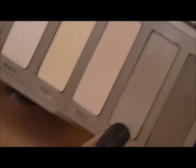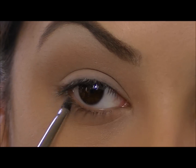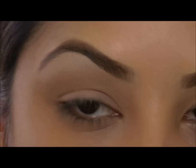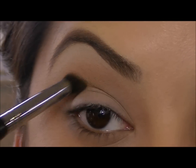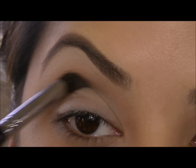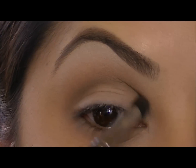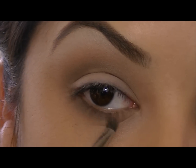With the same Naked 2 shadow, I'm going to take a smudger brush and pat this under my lower lash line, just to tie in the top shadow with the bottom. Now to really define our crease, I'm going to take Faint Eyeshadow and a crease brush and put this shadow right in the socket of my crease. This is going to add a lot of depth to our eyelid. You can also take that same shadow and smudge it under your lower lash line in the outer corner.